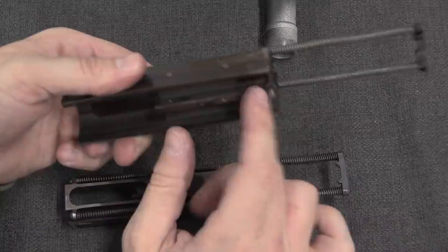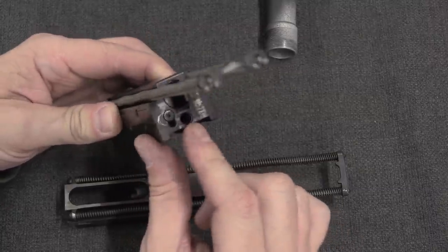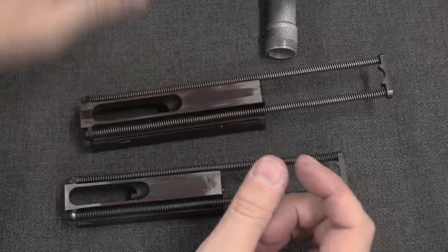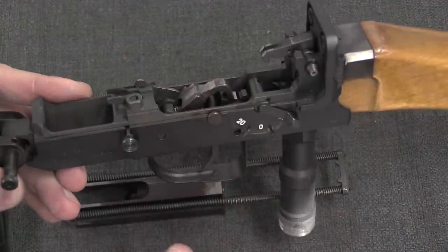That's going to help prevent out-of-battery detonations and misfires that are potentially common in full-auto guns like this. This is not open bolt, by the way — this is closed bolt, firing from a hammer. The firing pin is missing or has been removed from this VZ-61, but there's your hammer right there.